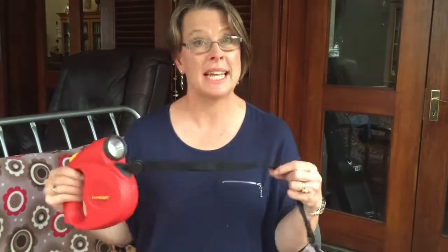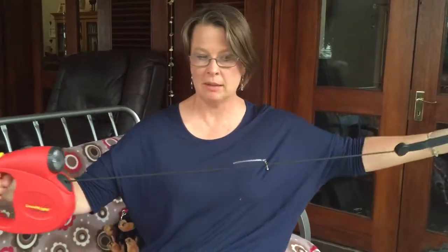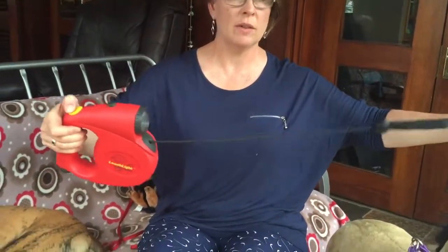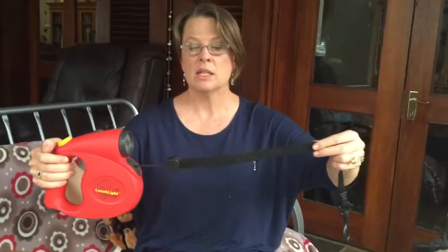I just want to show you the extendable lead — it's a very popular thing for dog owners. It comes in different shapes and sizes, not always as colorful as this or with a light in the front, but the principle is that this lead extends out and back again. The handler can control it by locking it here if they don't want it to go further, or just letting it go as far as the dog wants. The advantage of an extendable lead is that the dog has more freedom.